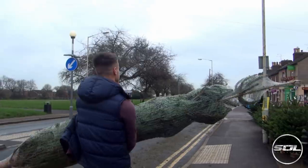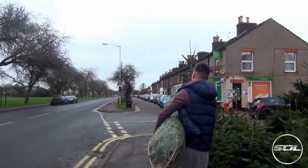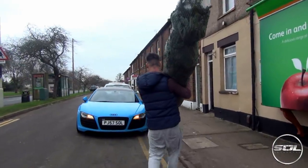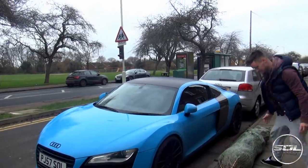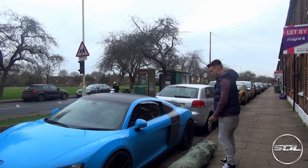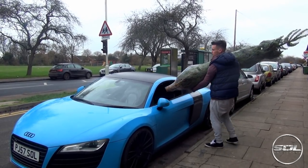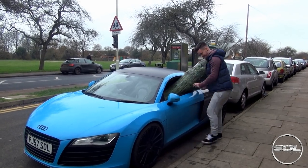We've got a nine foot Christmas tree. I don't even know how long my car is. I thought we were going to give it a go — might need a seatbelt for this. It's almost the length of my car, not far off. Let's give this a go.